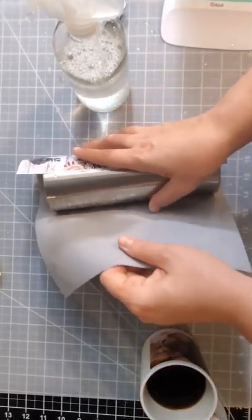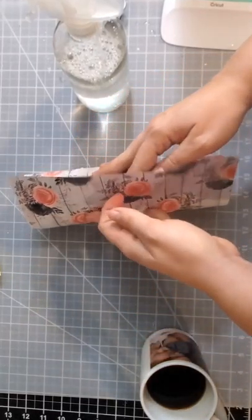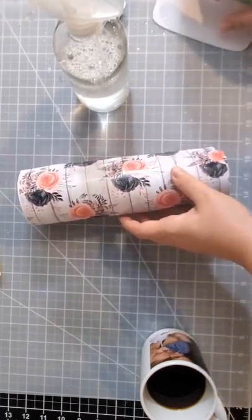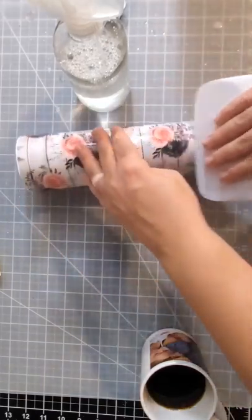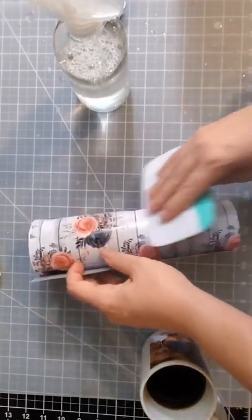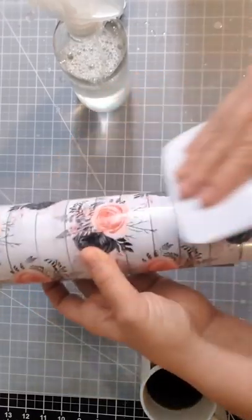I'm just adjusting to try to get this to line up the best I can with these horizontal lines. Then you take your squeegee and work out a bunch of the bubbles.